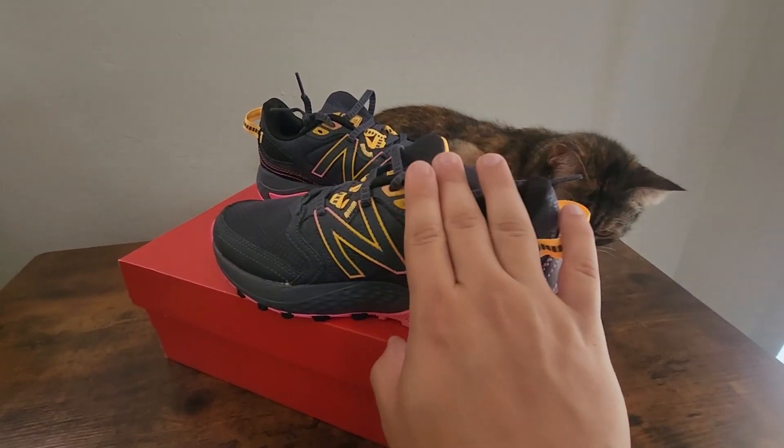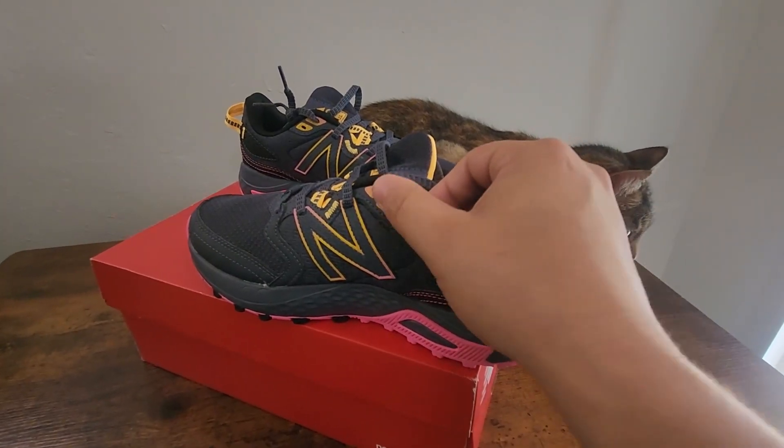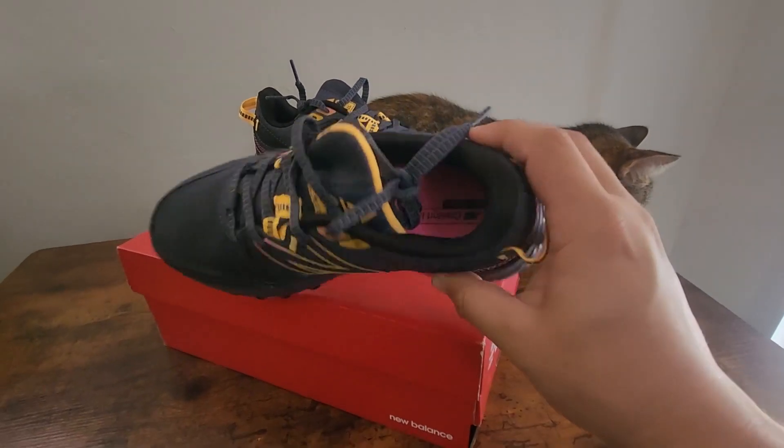Another cool feature is that there are two spots to put your laces, depending on how tight you want them. You can have it at the top where it comes, or there's another hole right at the bottom — whichever one you want.